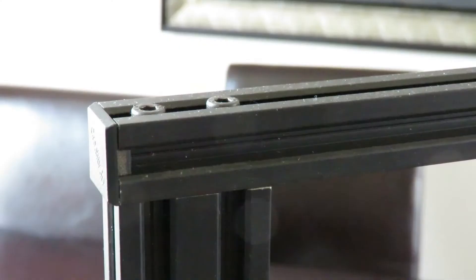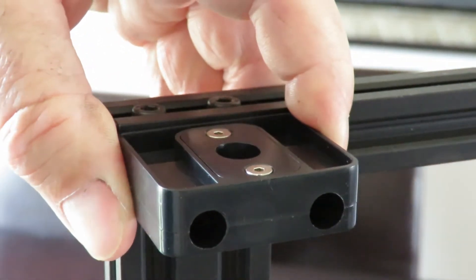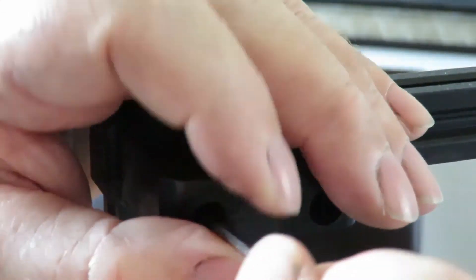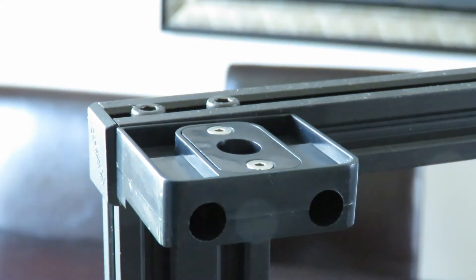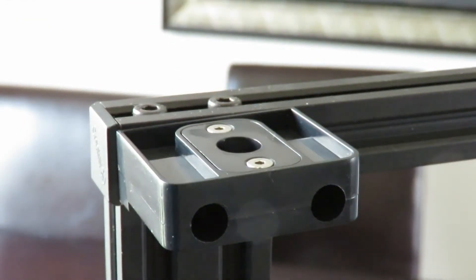This fits on top of the gantry, so let me reposition the camera. Here we are at the top of the gantry - we'll just pop that little bit in there and use the Creality tools that came with your original printer. I'll lightly tighten these up, then come back and tighten fully. Now I've got that nice and tight, so we can get on to the next bit, which is way down the bottom at the stepper motor.